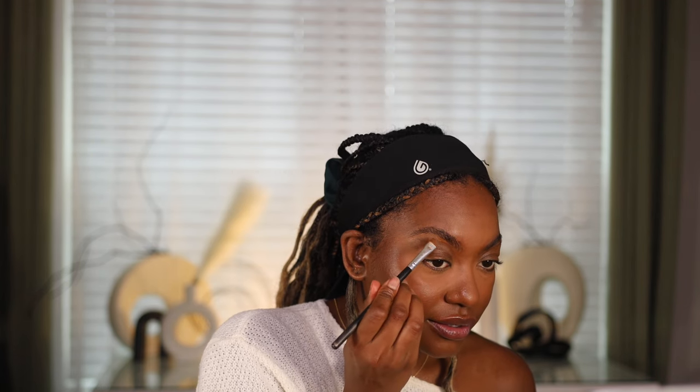I'm gonna conceal around my brows and use my little MAC palette because it has all the shades. She really got me when she told me to buy this palette instead of the single concealer pot — it's the same formula, and you get every shade. I think that's enough. I'm gonna blend that out so we don't have any harsh edges.